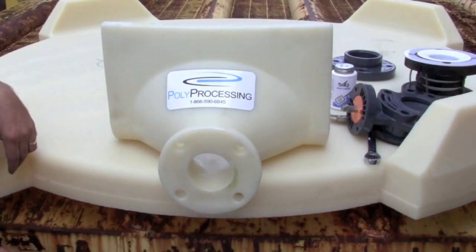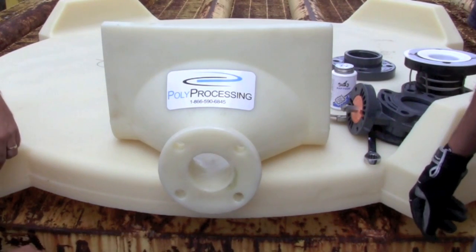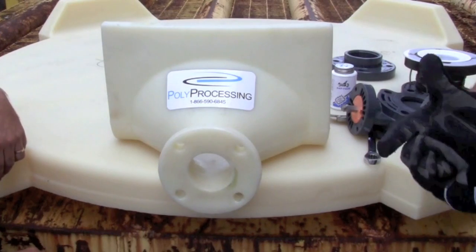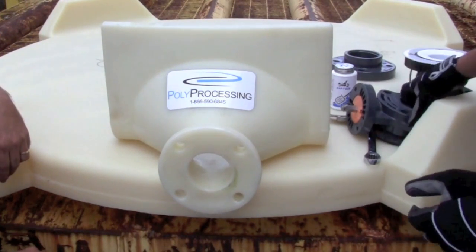When installing larger assemblies like a valve with a flex joint, it's often safer and more convenient to have an extra set of hands with you to hold things together and into place so that they don't fall.